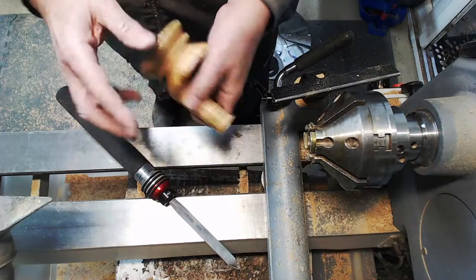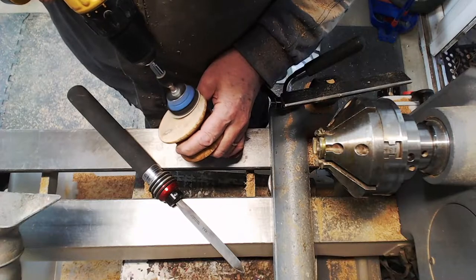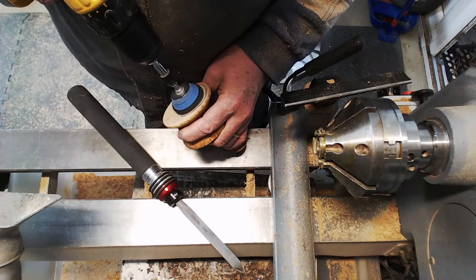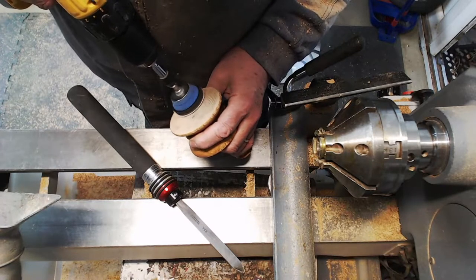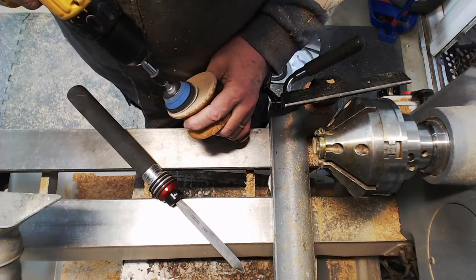So there we have it - a bit of power sanding needed on the bottom. Whatever planet I was on when I was thinking about making this, it's done. It's quite unusual looking - not exactly sure it's very elegant, but it was a bit of fun.